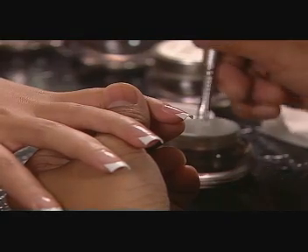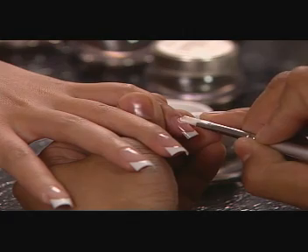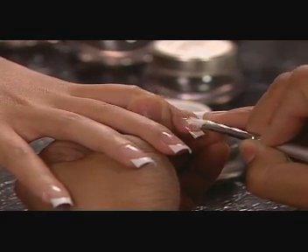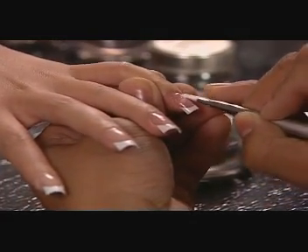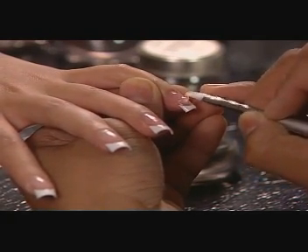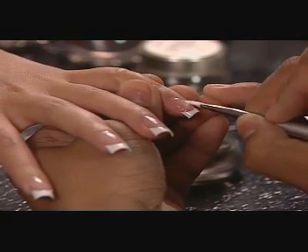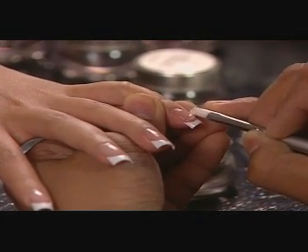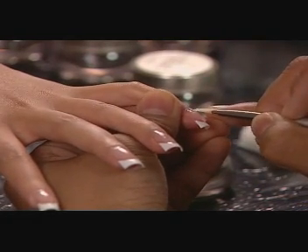To overlay the nails, pick up a small amount of Axiom Clear Sculpting Gel and place it in the center of the nail near the cuticle. Swirl the brush to release the gel and begin moving it horizontally from side to side as you work forward. Lighten your touch at the apex of the nail to leave the bulk of the product at the stress area for strength.